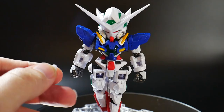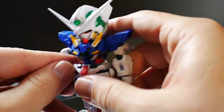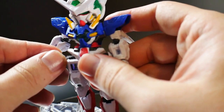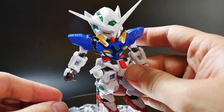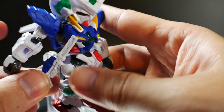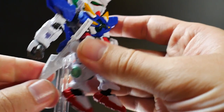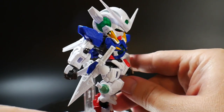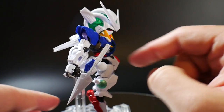Now you also get these blade latches, so all you have to do is take off the sides right here and then plug these right in, and then you can go ahead and plug this right in there. Now you can go ahead and holster some of its other weapons, like the GN blades.